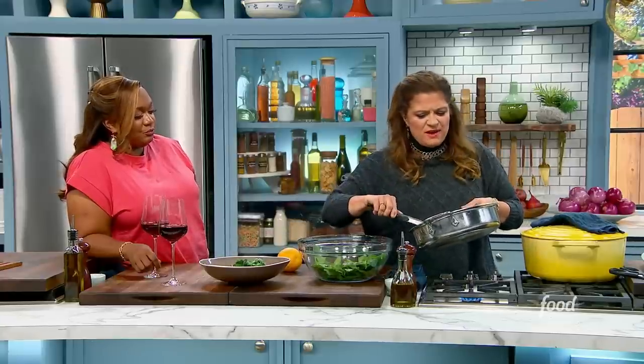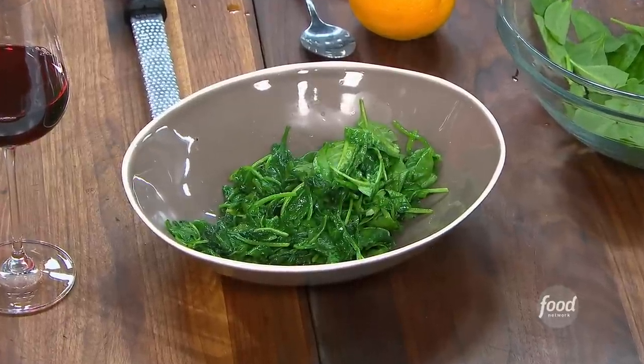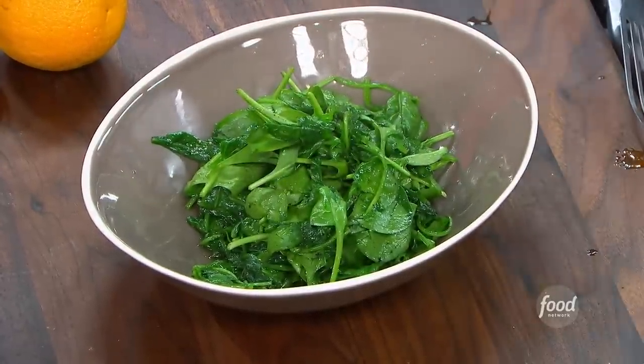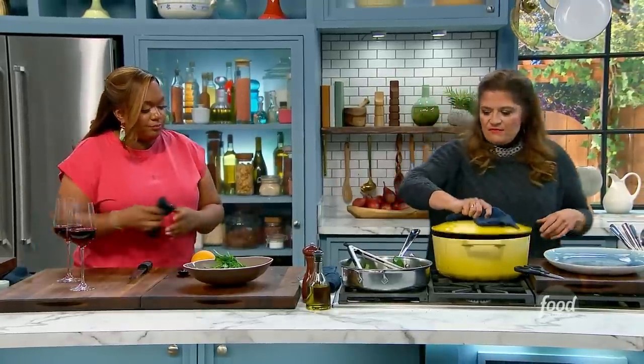My osso buco is just about ready. I am sautéing a little bit of spinach in just salt, pepper, and olive oil really quickly — just kind of wilt it, let it finish, cook it halfway and let it hang. We know that osso buco is more traditionally served with a nice rich risotto, but I like the lightness and brightness of the spinach.